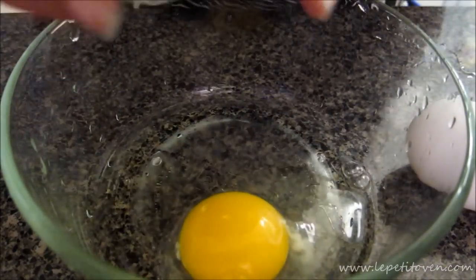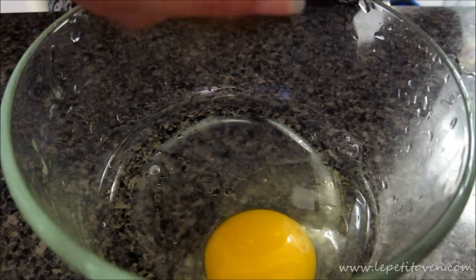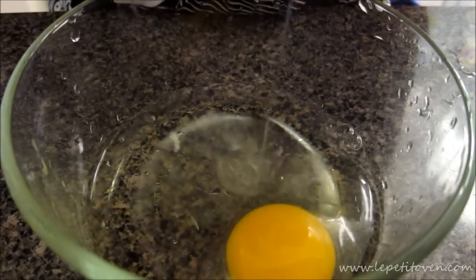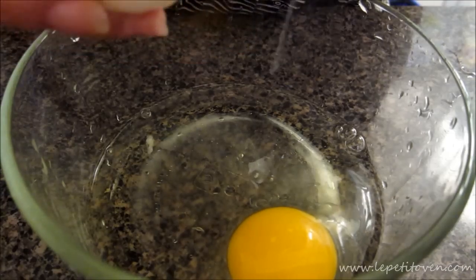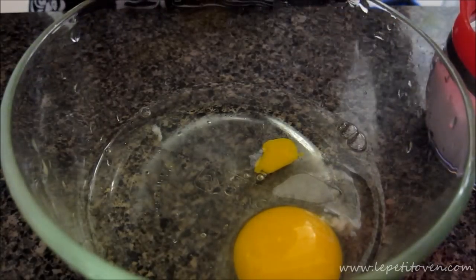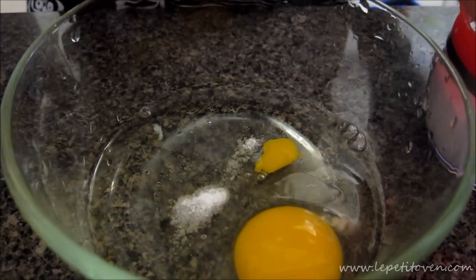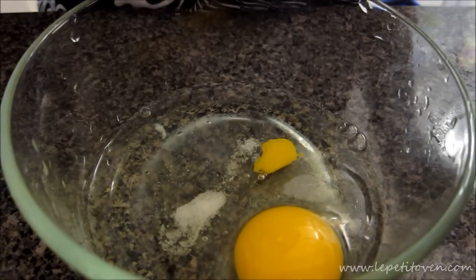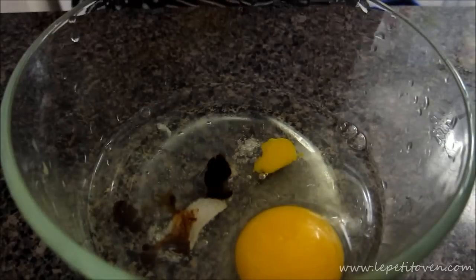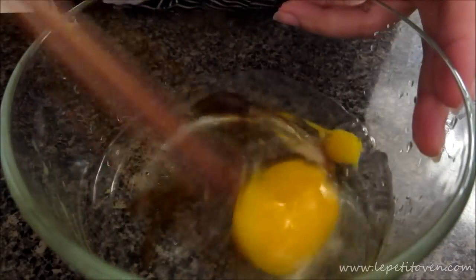I'm going to crack the first one in here, then for the second one I'm only going to use the egg whites, so I'm separating the egg yolk. Next, add about a quarter teaspoon of salt, and instead of using fish sauce I'm going to use a splash of soy sauce. Now give it a good mix.